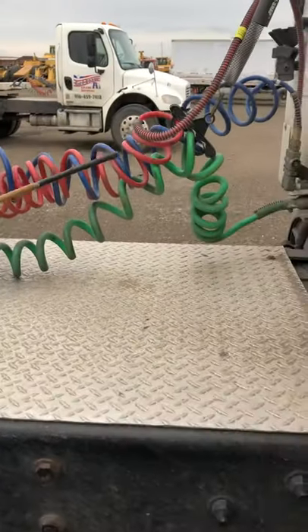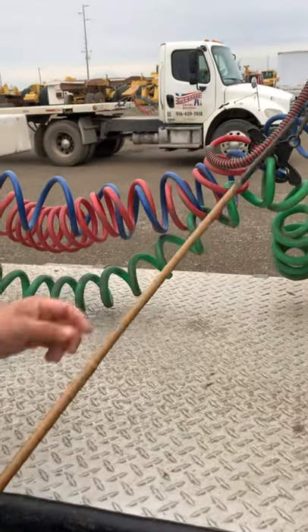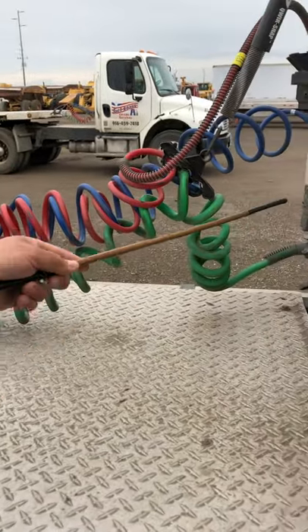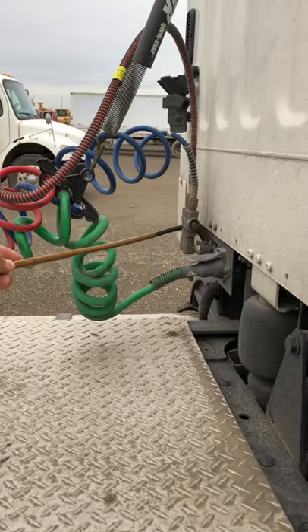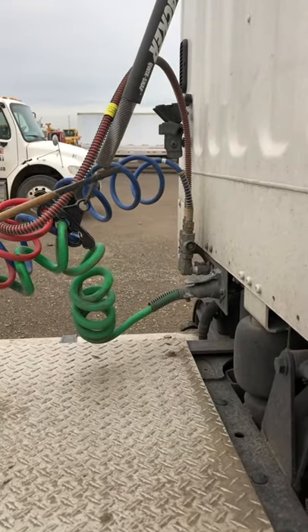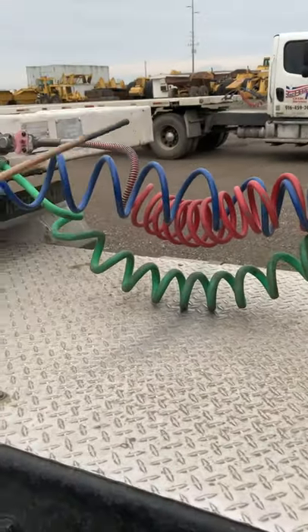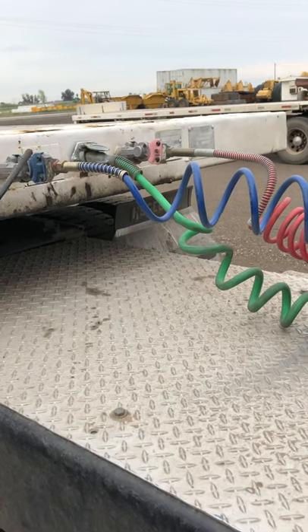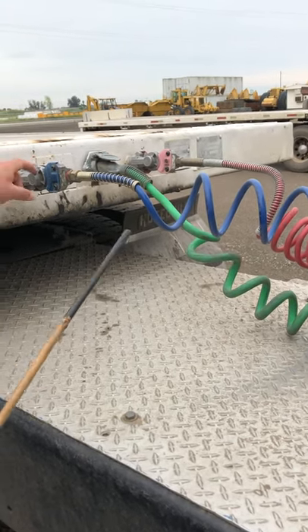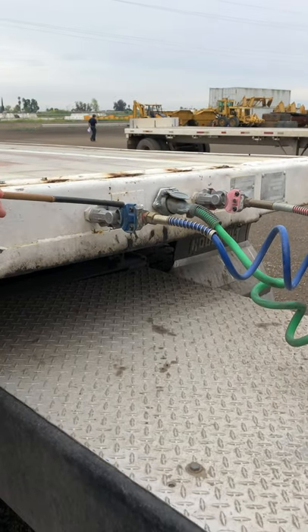Right here we have the service lines. We're going to start by checking the airlines — the blue line is the service line and the red one is the emergency line. They are bolted secured to the connector with no leaks and no missing bolts. Make sure both lines have no cuts, no tears, no bubbles, and no leaks. Both lines should be secured to the trailer with the gladhands. Make sure the gladhands are not broken and no missing bolts. Inside the gladhands, we have a seal — make sure it's not damaged, not torn, and not leaking.